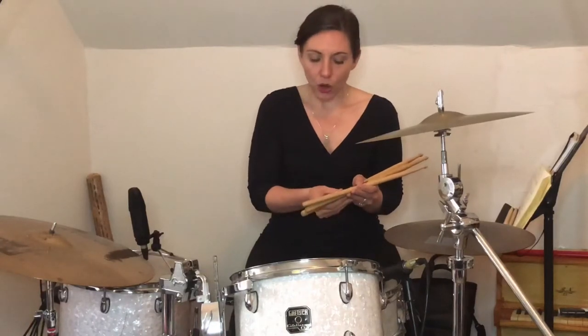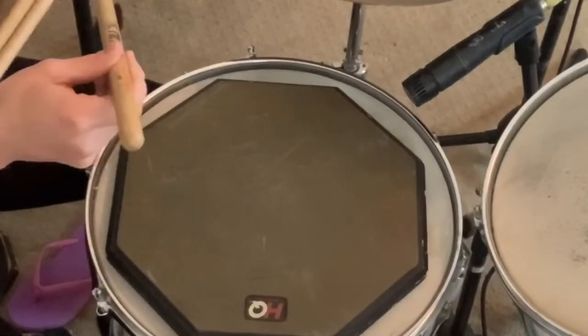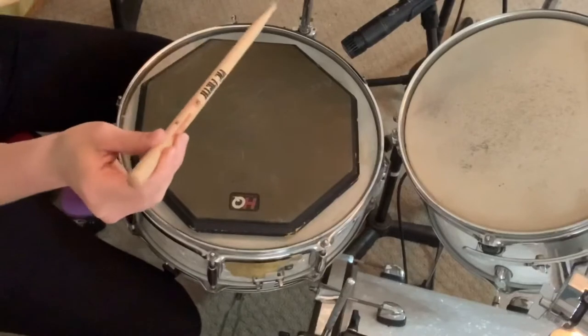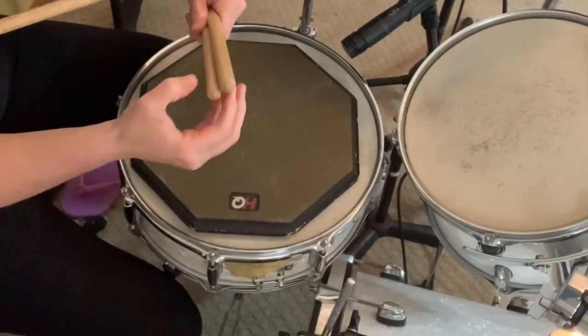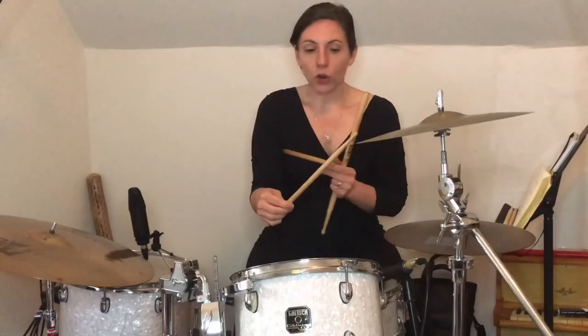So how do we work with these numbers and letters put together? If I want to play a style of music that requires volume, I'm going to pick a heavier stick. For example, a 2B. A 2B is a nice heavy stick — it's great for rock music, as opposed to something like a 7A, which is much, much skinnier. I can compare them for you here. You see much smaller here and way lighter. This is a great stick for some light music like jazz.